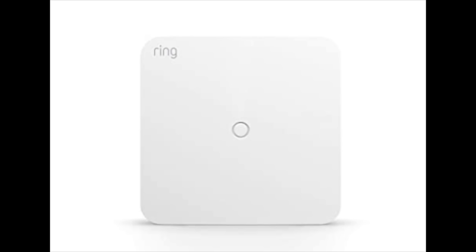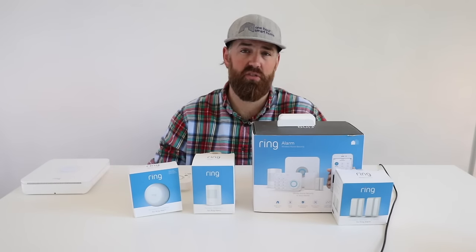A device I've tested is the Ring Retrofit Security System. It connects to the base station and all other components but uses existing alarm wiring and sensors. If your home has wired sensors or wired alarm devices, you can remove your old control panel and wire it into this retrofit kit, updating those sensors to work with Ring — so you don't have to install all new sensors.